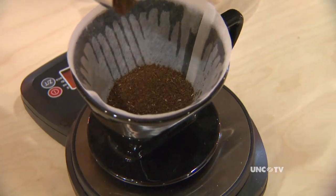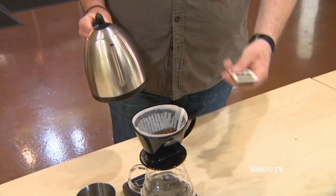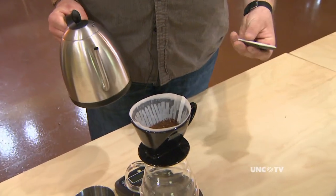The standard recipe is 1.5 to 2 grams per ounce. Now at home, would we really do this or do we eyeball how much coffee to put in the filter? You're not going to ruin your cup of coffee — I typically recommend about a tablespoon per cup. I typically like a total brew time of about two minutes.